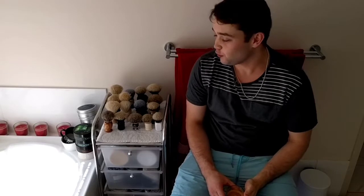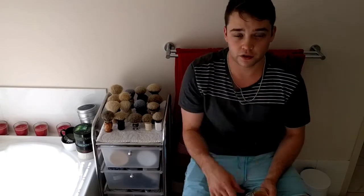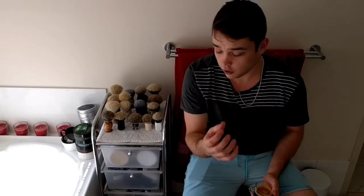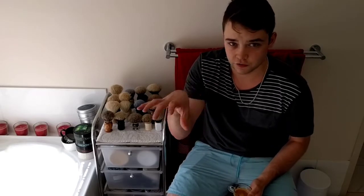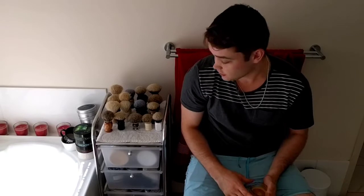Salutations wet shavers, Spencer here — back for not a shave video but a soap run-through. Today I'm going to be going through my soaps. I've got the camera set up, but I'm going to take the camera off and show you from my point of view running through here.